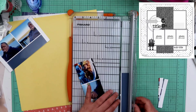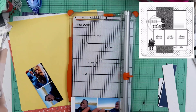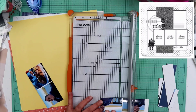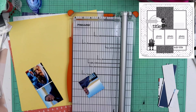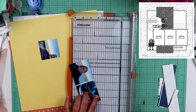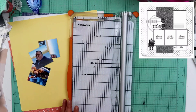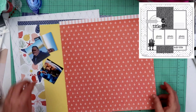It is the Seize the Day collection. I am actually using the paper pack, the compliments, and the enamel dots — and also the matching cardstock. I pull out the yellow cardstock and I will bring in some glacier cardstock as well here in a little bit.